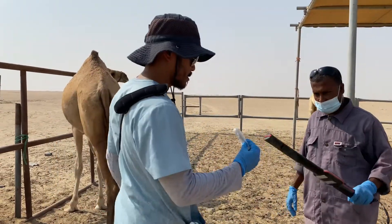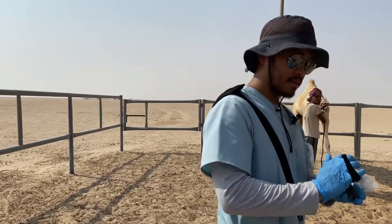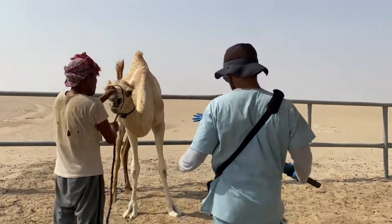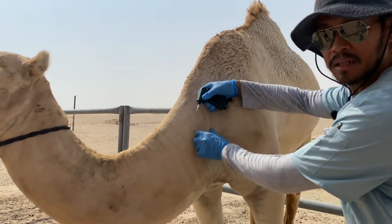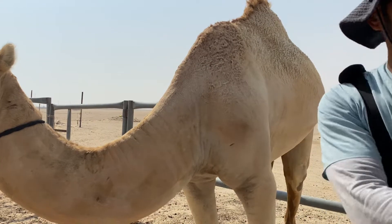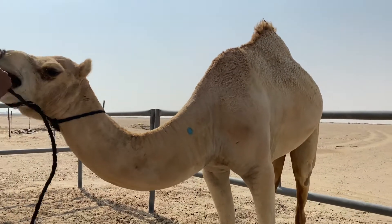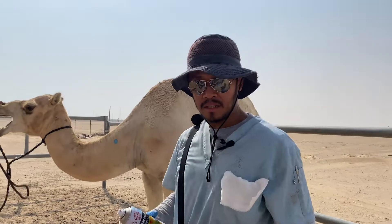Here is the microchip again. Put it on the owner's name, place it on the applicator like so, remove the cover. We need to restrain the animal, and then as you can see, this is where we put it. Then we check it and put spray so we know that this animal is done, and then we release the animal. That's how it is done — I'll show you again on another animal.